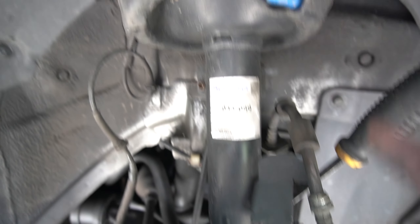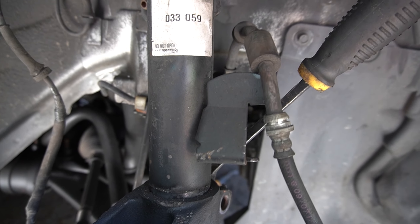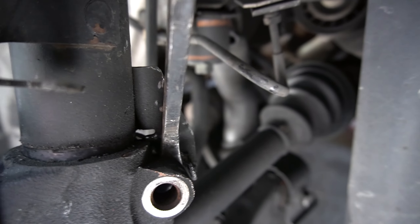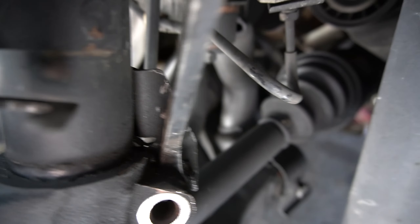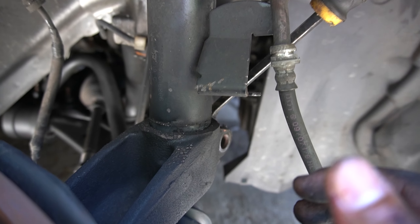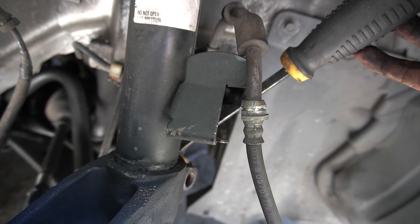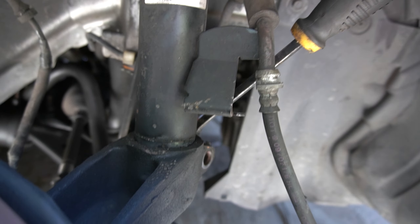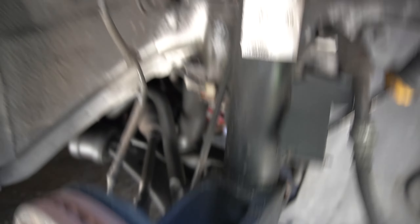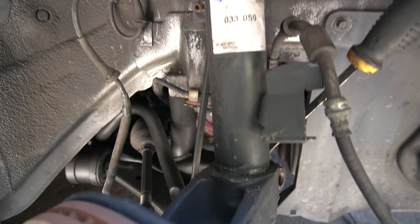Once you take off the sway bar link bolt and disconnect the brake hose, put a pry bar in the middle of that bottom bolt. Pry it, keep prying, push this down — look, it's already coming out. Wiggle it, put some pressure, move it back and forth and it should slide out super easy. Make sure the three bolts are still there — do that last.